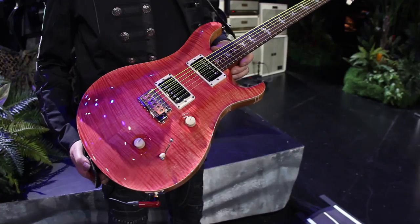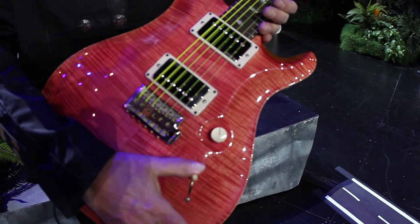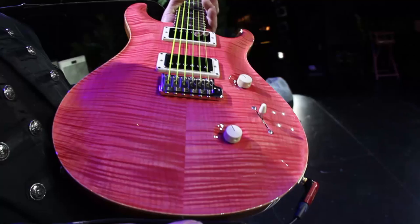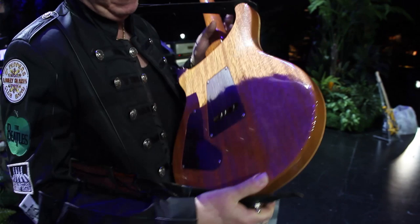This is the second guitar I use in the show. This is a Custom 24. Like the White Tiger, it has 24 frets, which I like — I can get up to the really high notes. This one has a five-way switch, which gives me some of those in-between Stratocaster kind of sounding clean tones. I use this for Hotel California and a bunch of other songs that have really nice clean parts. It's the rare Bonnie Pink. My daughter's name is Bonnie.